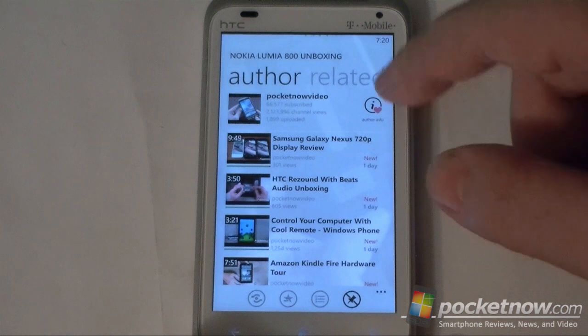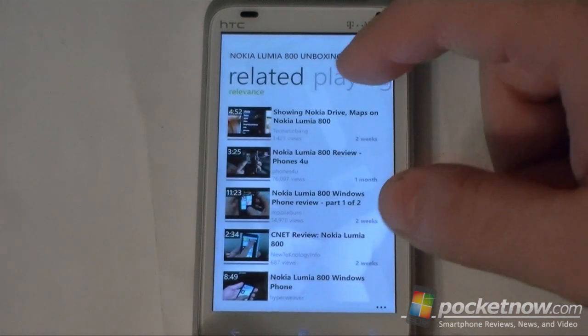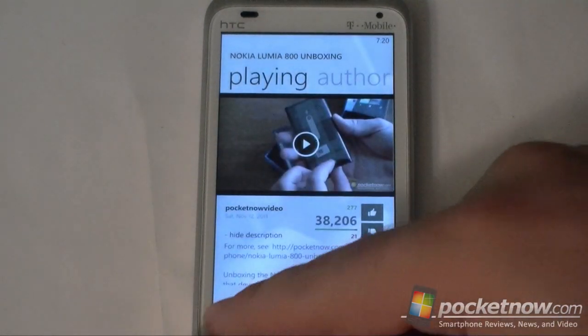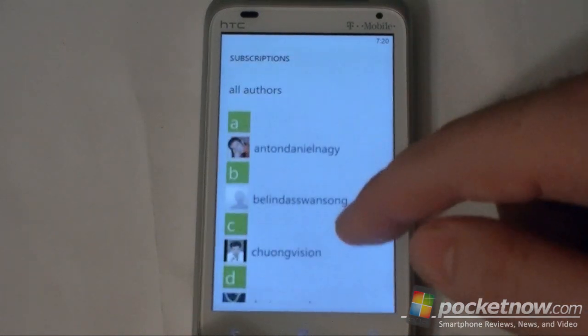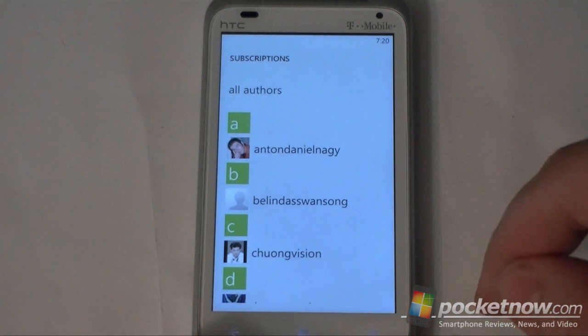Of course you can pivot over here — author, related. Under subscriptions we can see everything at once, or we can also filter and choose the ones that you're subscribed to.